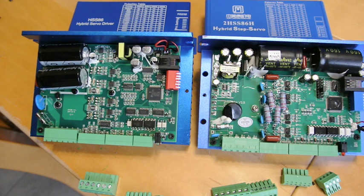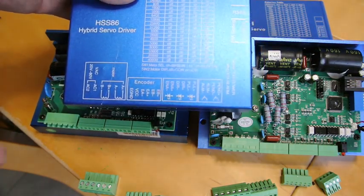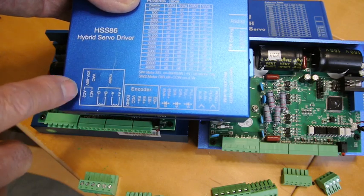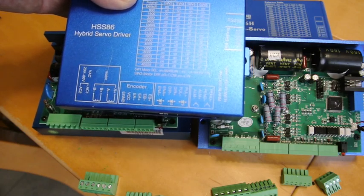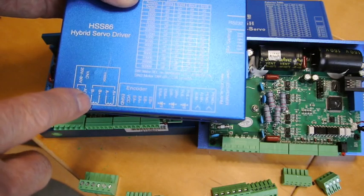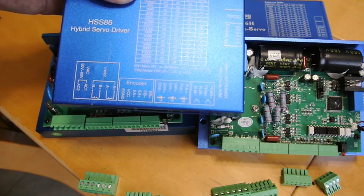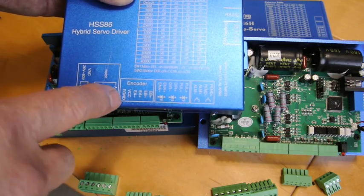The stepping is very smooth, the steppers are very powerful, and the closed-loop part with the encoder makes a huge difference. The power supply connections printed on the cover show 20 to 80 volts alternating current, so there's no polarity to that. The motor connections are shown there as well, and the motors also have a label showing which colors go to which poles.